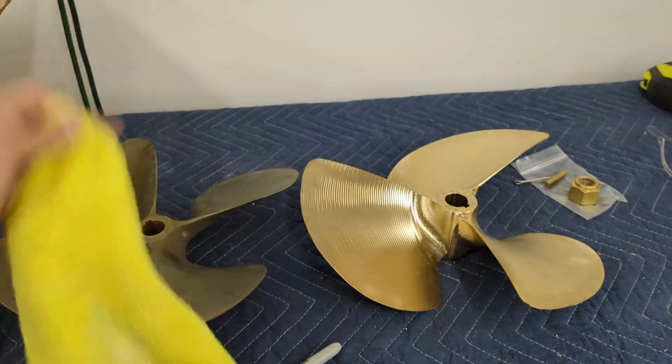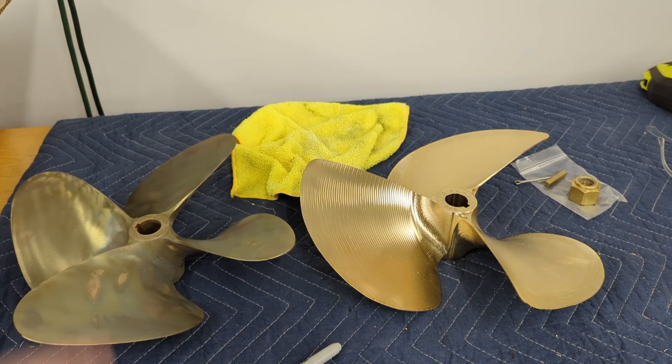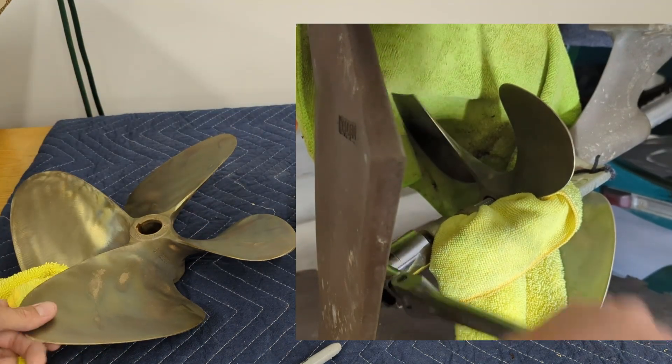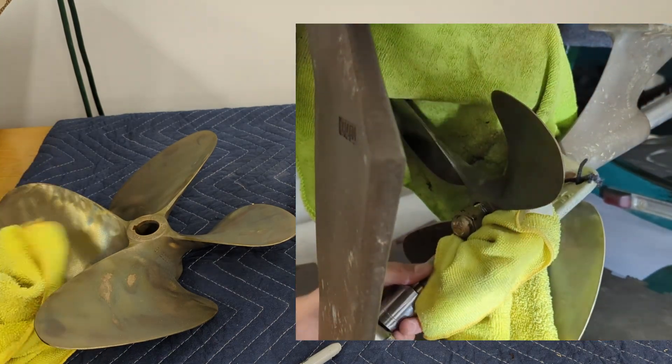Some rags also help getting the old prop off. If your old prop's dented or dinged and you're going to have it resurfaced, maybe you don't care. But when I was using a prop puller — this one's already been cleaned up — it's just not quite right for my boat, but I don't want to damage it, so I use a lot of rags.